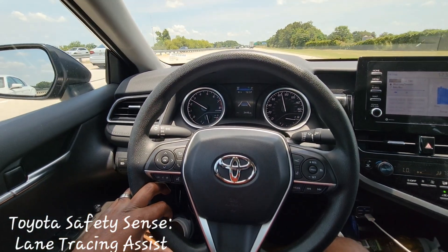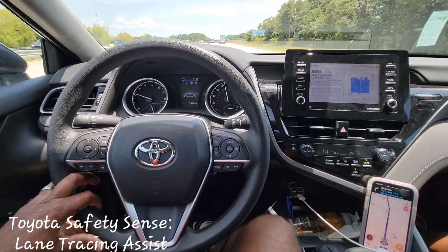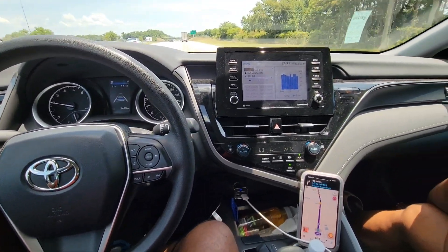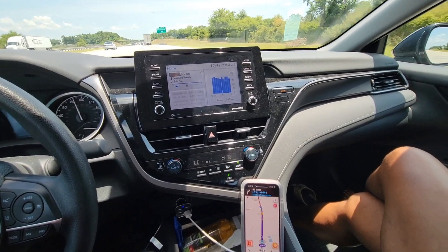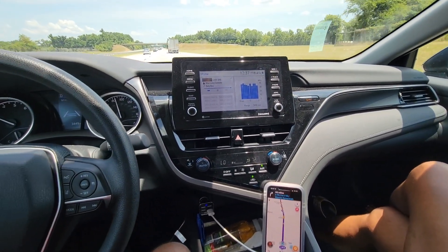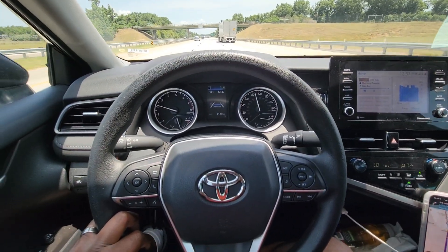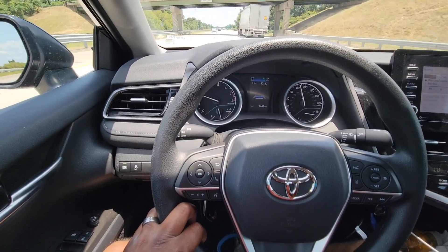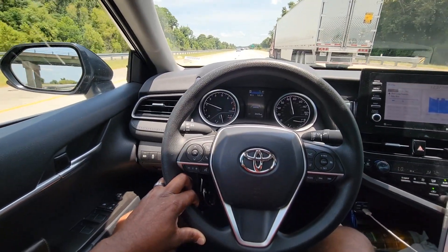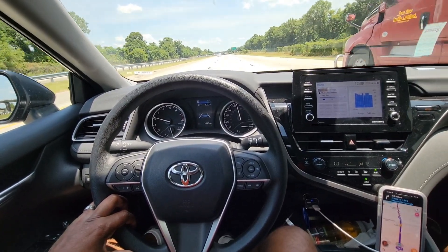We're here behind the wheel of a 2021 Toyota Camry LE, going along the highway traveling right at about 87. Toyota Safety Sense is very nice — it keeps you in your lane and also keeps you down the center if you have the lane centering active. I just want to show you what lane centering is all about.